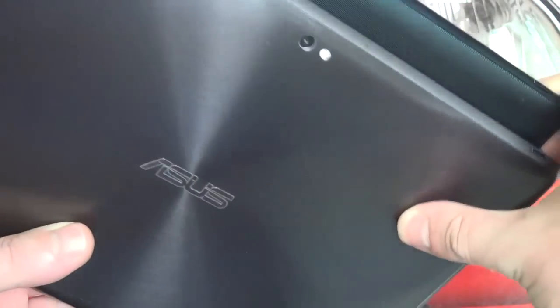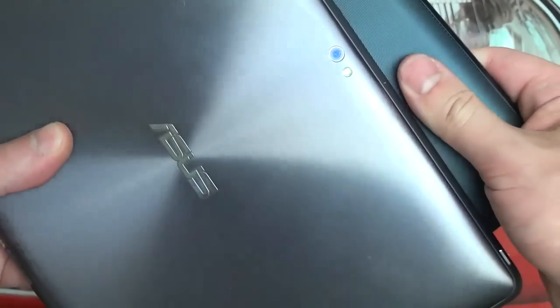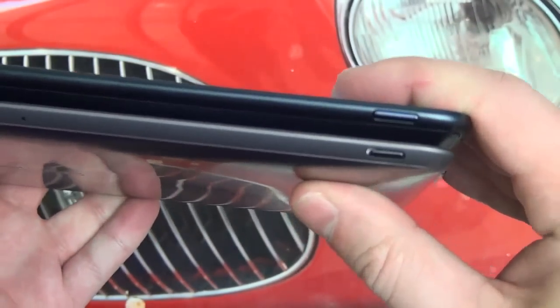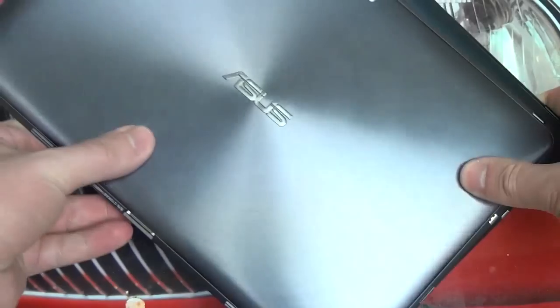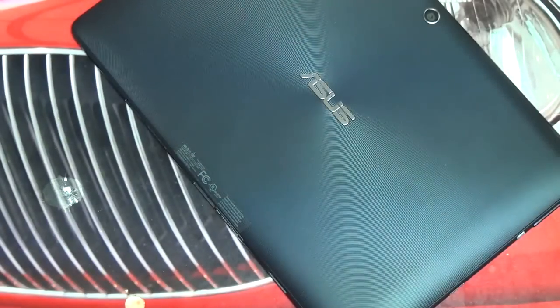Last but not least, looking at the cameras — you've got a flash with the Prime, no flash with the TF300. And then most importantly, that power button: the Prime has a much smaller power button than the TF300. So it does appear that Asus was trying to address both design and functionality, and I think they did a really solid job at an even lower price point. Really like what I see here, and I think you guys will too if you get your hands on it. If you have any questions or comments, please feel free to post them, and of course, please feel free to subscribe. Later.